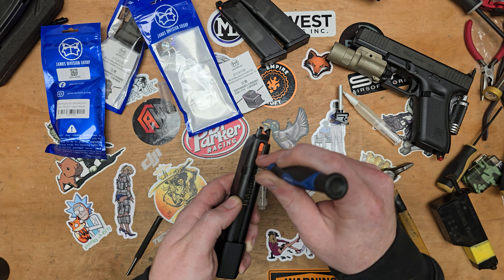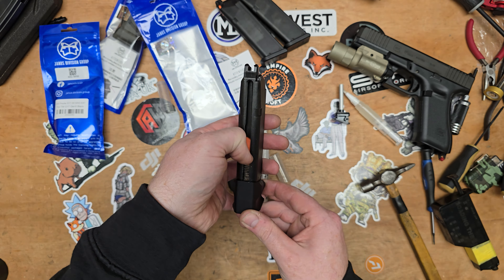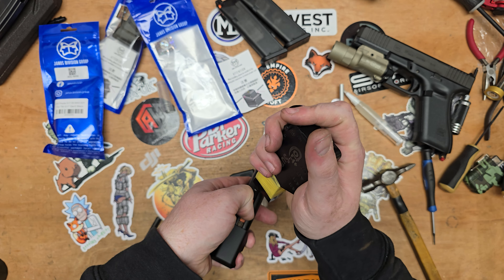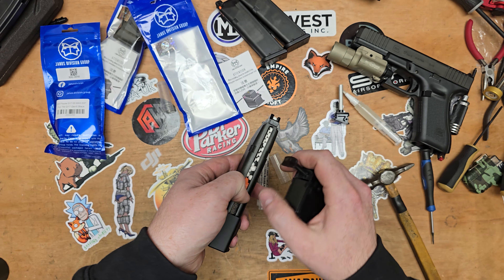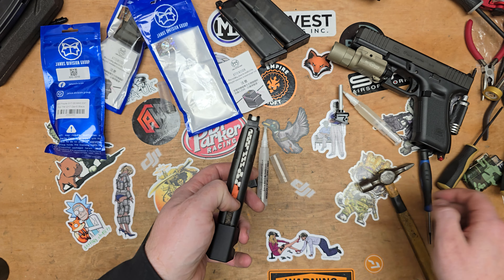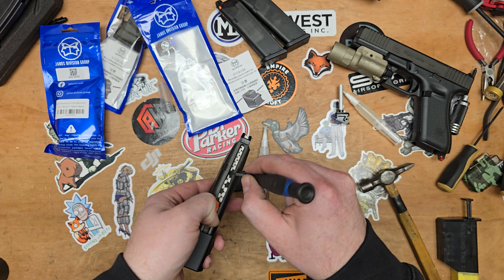What you don't want is any kind of lubrication in the mag, because that will get onto your BBs and then your hop rubber. I've filled that magazine up really poorly — let's fix that and get these stacked properly.